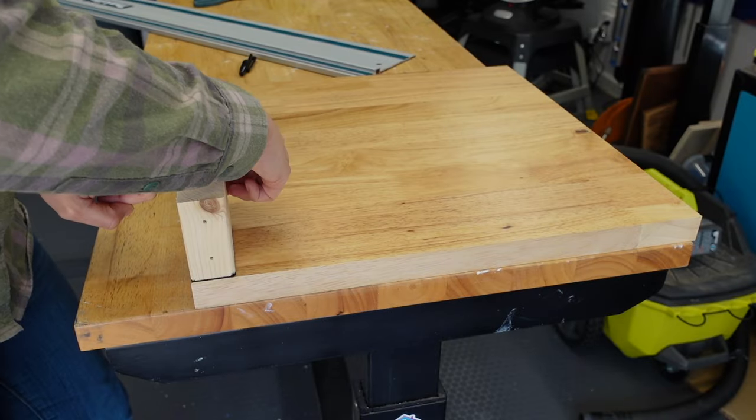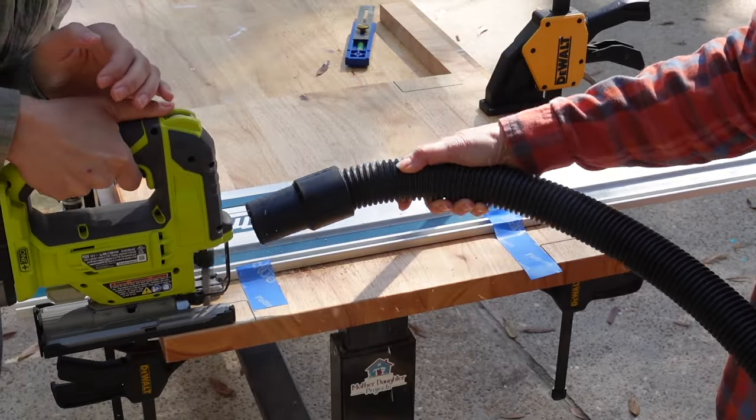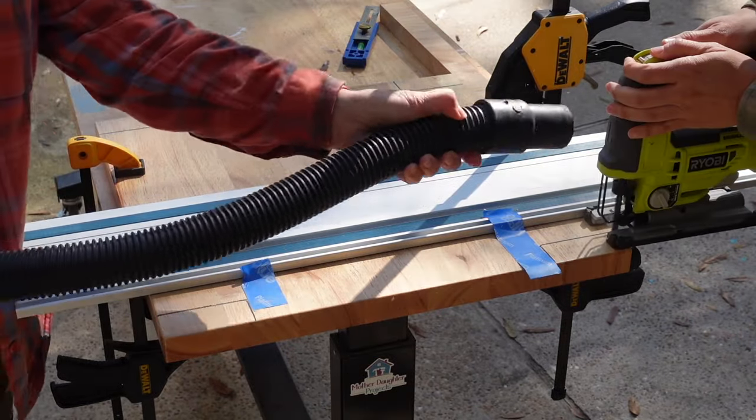We used a scrap piece of two by four to mark each corner as we're going to cut this piece out, as the shelf will sit right on top of the frame. We used our Makita track saw rail as a fence for the jigsaw so we could get a nice straight cut. Mom followed with a wet dry vac and this actually worked really well to cut the sections out.